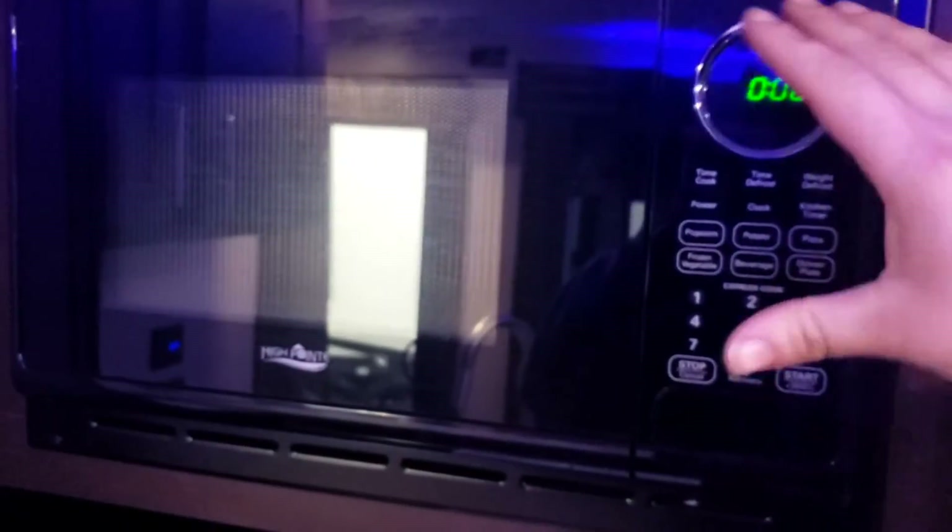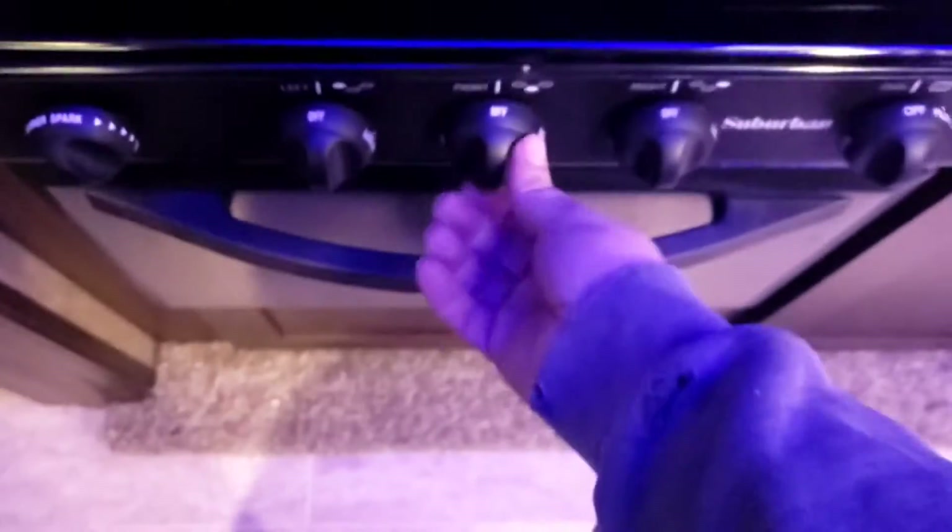All the lights on the slide turn on and off with these buttons in the center, as well as those ones over there. You've got your microwave — it's only going to work when you're plugged into shore power. Other than that, it's just a standard microwave, nothing special.